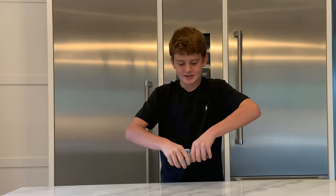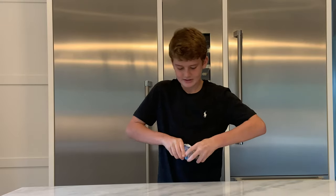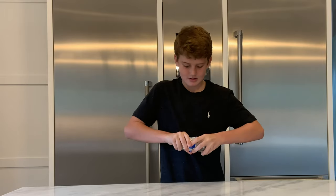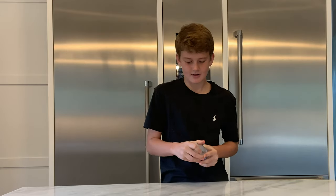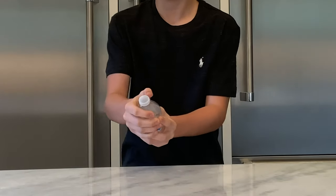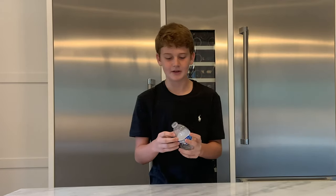Next step, you want to twist this and just keep twisting it until you can't twist it anymore. So that's about good. Now you want to just barely twist the cap off, then you want to get your thumb and twist it off like that. The cap should shoot out of the water bottle and that's how you make your drive.